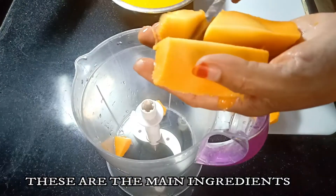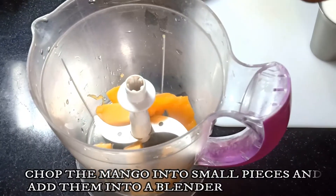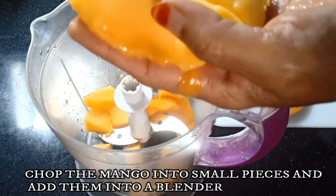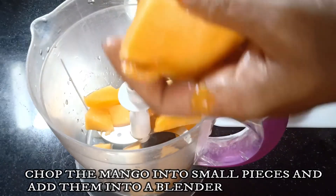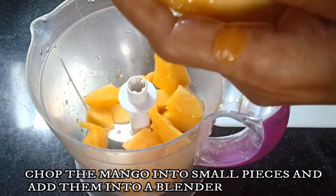Firstly take a blender and cut one full mango into small pieces. The pieces need not to be too small because we will be blending it. Peel off the mango and chop them into small pieces.